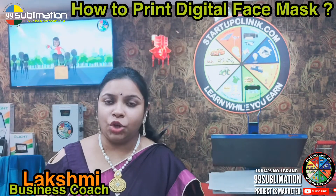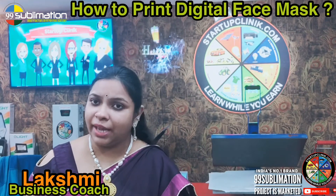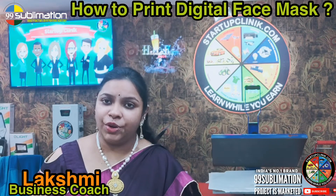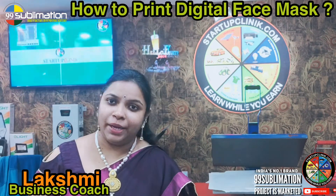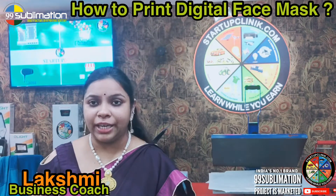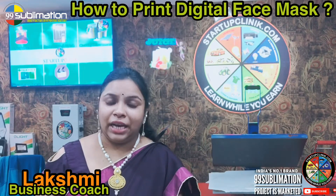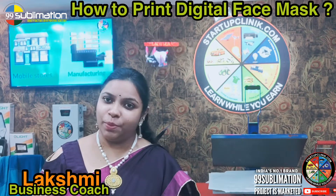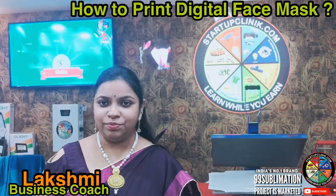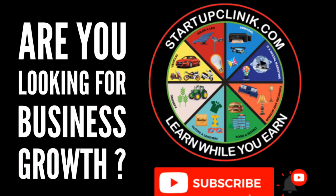In today's video, we showed you mask printing. In the next video, we will show you more. Please subscribe and press the bell icon for notifications, share and like the video — it will be useful. Take care, friends. Our vision is completely different; we want to change the country.